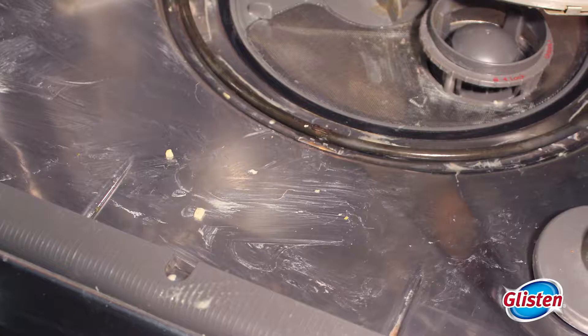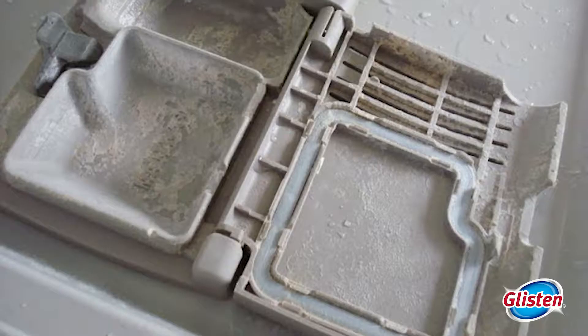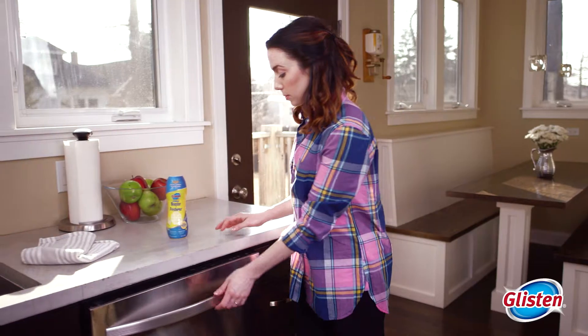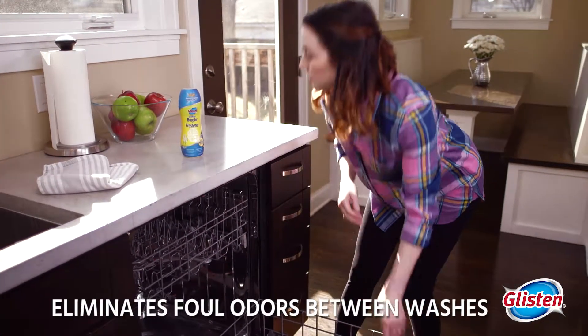Foul odors can accumulate in your machine from food residue, build up on your dishwasher filter, soap scum, and grease. But Glisten Detergent Booster is uniquely formulated to eliminate foul odors between washes.